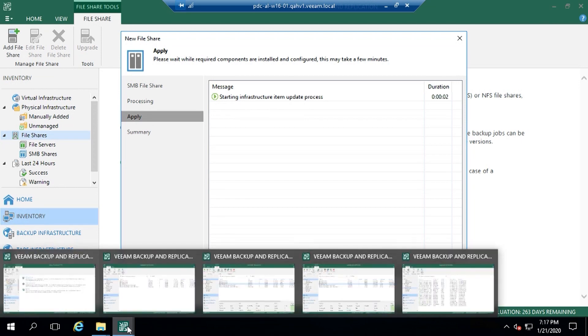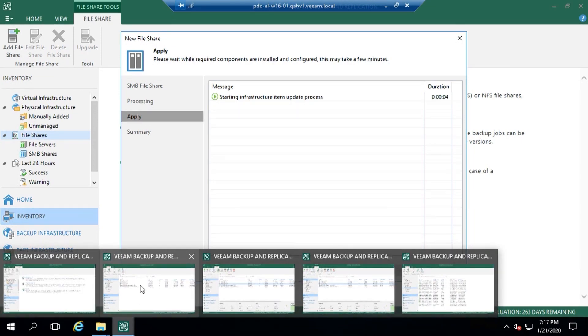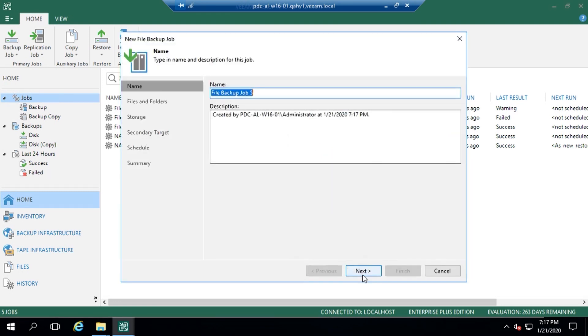Once that's added in, we jump over to our backup job - just how simple it is to create that. We now have that file share. For existing Veeam customers, it's just in there, it's in the product. So we add in our file share, start creating that backup job, give it the name. It's a very simple wizard-driven approach that every Veeam customer knows, and it's very simple to adopt and get into that.